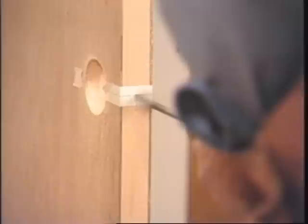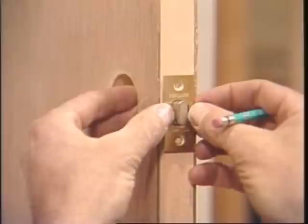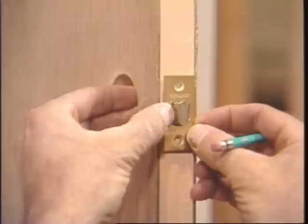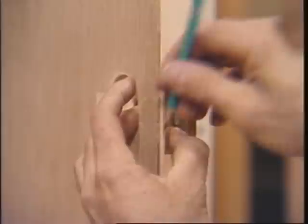And now the latch hole. This is 7/8 of an inch, but some will require 15/16ths or 1 inch. Now I'll put the latch in place. Make sure that it's lined up on the sides with the door parallel. Use a hard lead pencil and mark the outside edge.